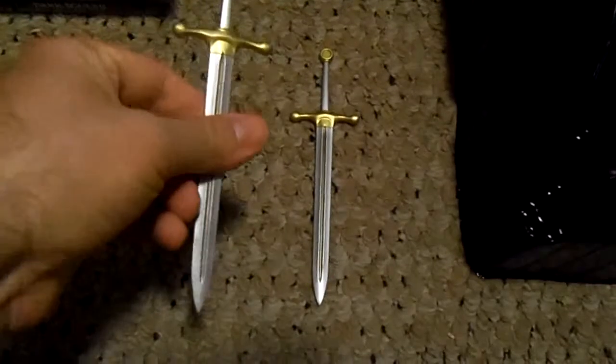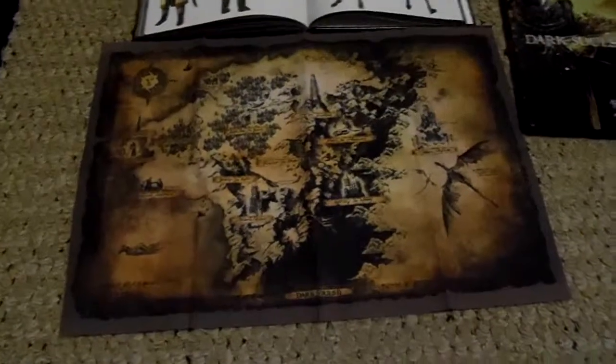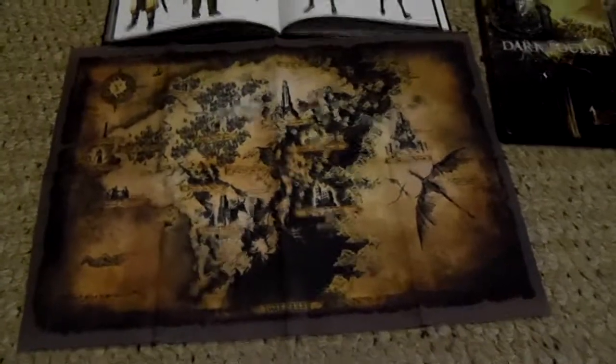If you give me a minute, I'll set this down and we'll see what this little figurine is all about. It's got his two little swords — they are plastic, nothing too fancy. And here is our figurine. He's about a foot, give or take.